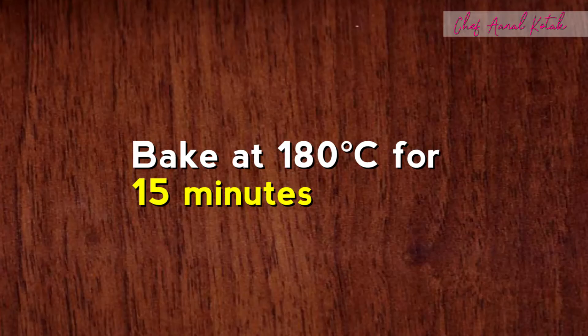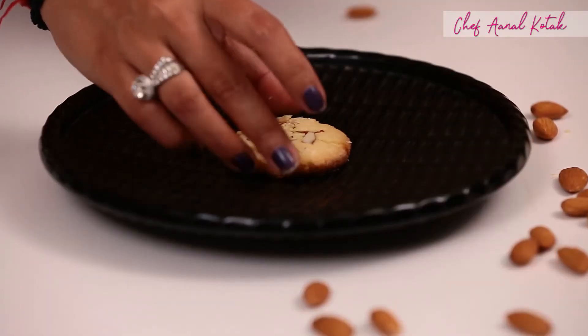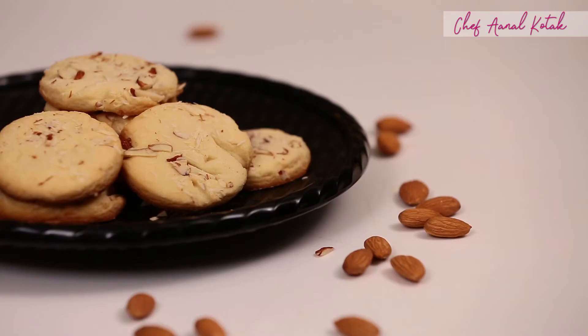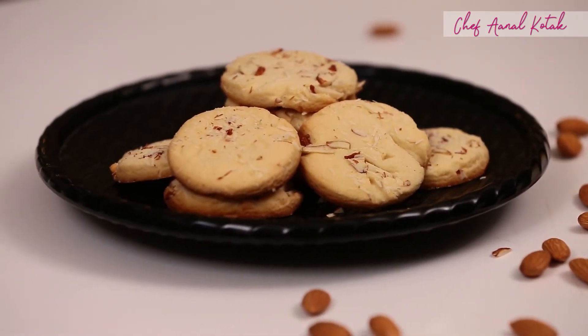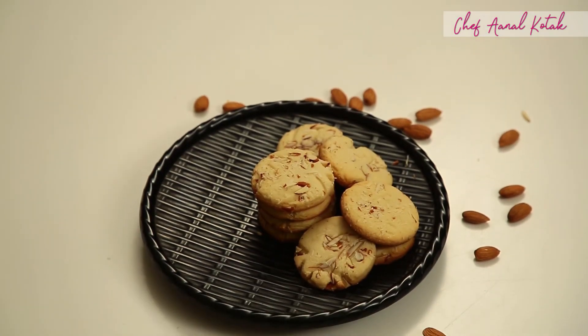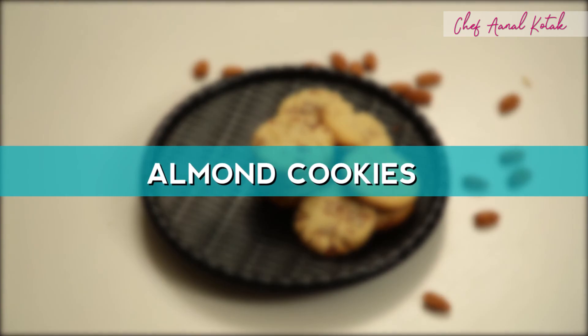And we'll bake the cookies at 180 degrees in a preheated oven for almost 15 minutes. So we'll put the cookies in the preheated oven.